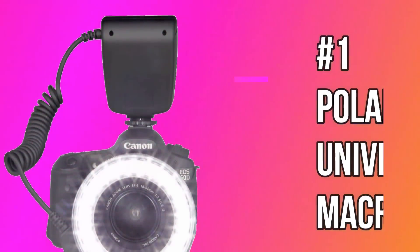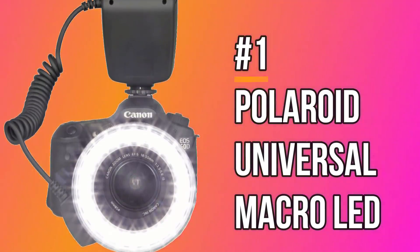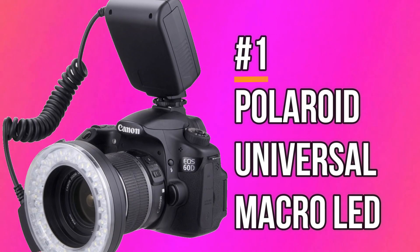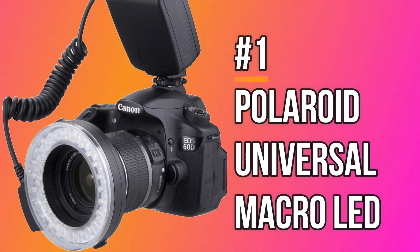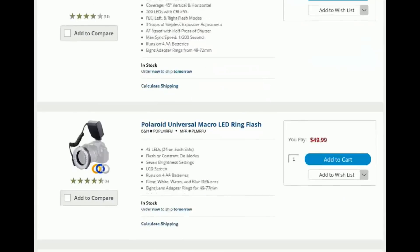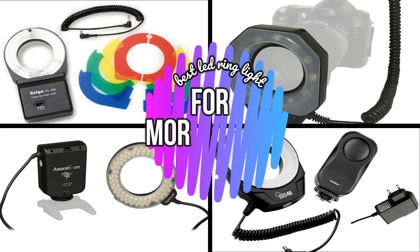Starting with the Polaroid micro-LED flash, this is one of the most sold of all time at B&H and Amazon.com. The flash is available under $50 and features 32 independent LEDs rated at 5500K, which is more than enough to light the entire subject. We are not only limited to the Polaroid ring light — we are also giving links to some other ring lights for your DSLR camera, so you can check the description box below.